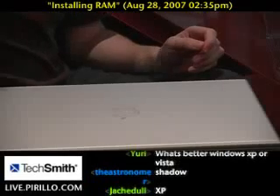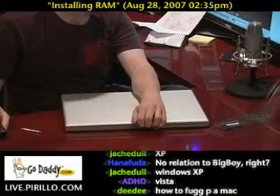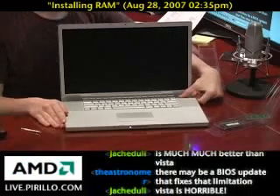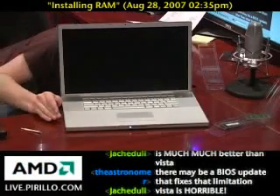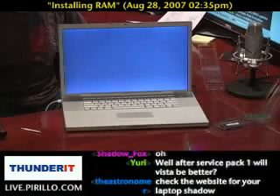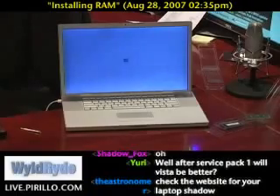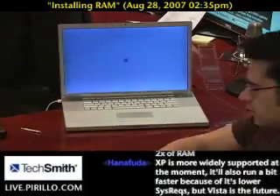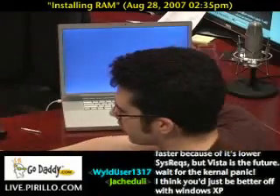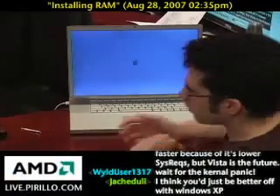I'm going to zoom out just a tad and go wide. With any luck — let's keep our fingers crossed — that's a good startup sound. We'll make sure we've got plenty of power. I'm moving to the other side of the desk now so I can operate the machine. Going from 2GB of RAM to 4GB on OS X is noticeable — of course, not as noticeable as going from 1GB to 4GB, but still. Having more memory is usually always a good thing, especially if the operating system and hardware are able to handle a higher capacity.